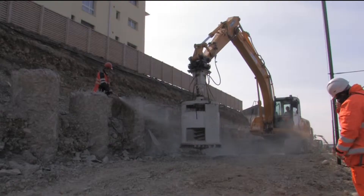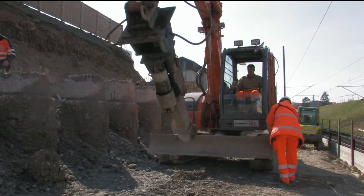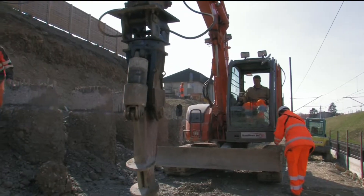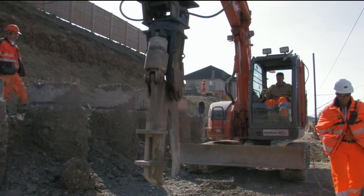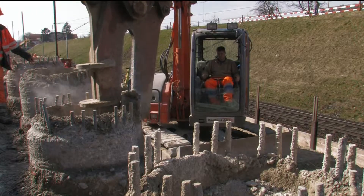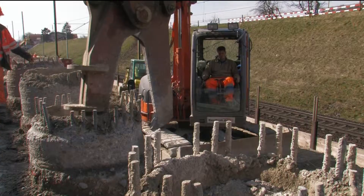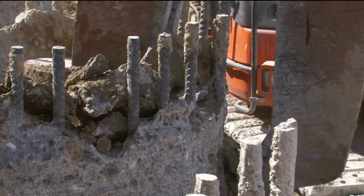Depending on the pile diameter and cutting height, the process only lasts a few minutes and thus causes much less environmental pollution. Thanks to quick connection, the pile cutter is quickly and easily mounted on a hydraulic excavator. Within a few minutes, it's ready for operation or exchanged for another working tool, for example, these concrete cutting pliers.